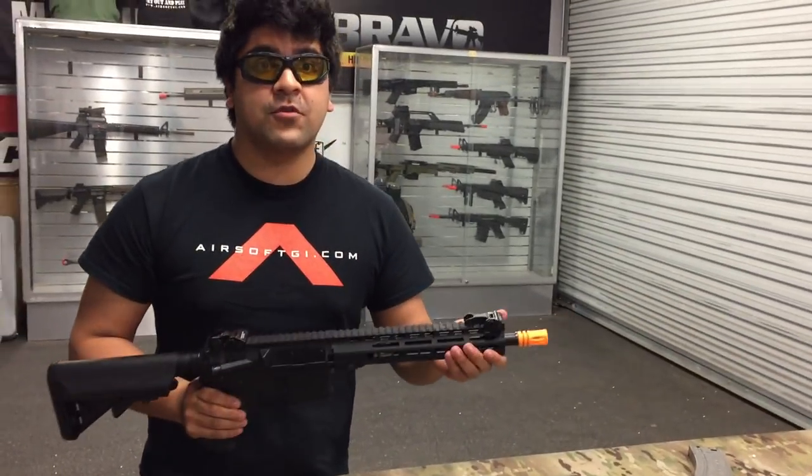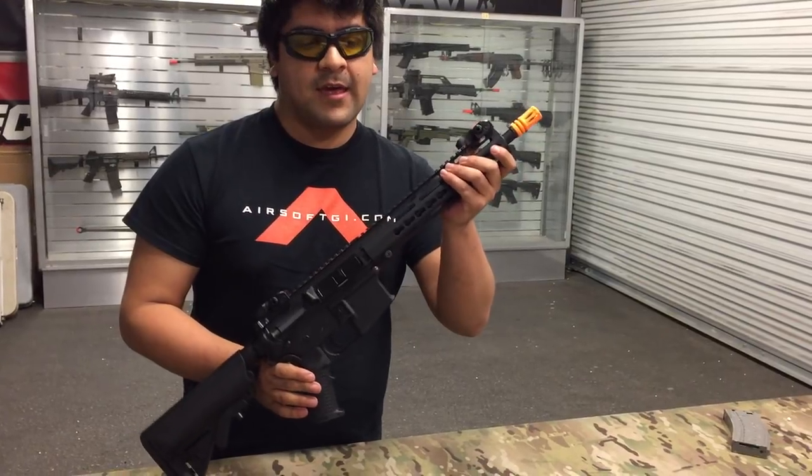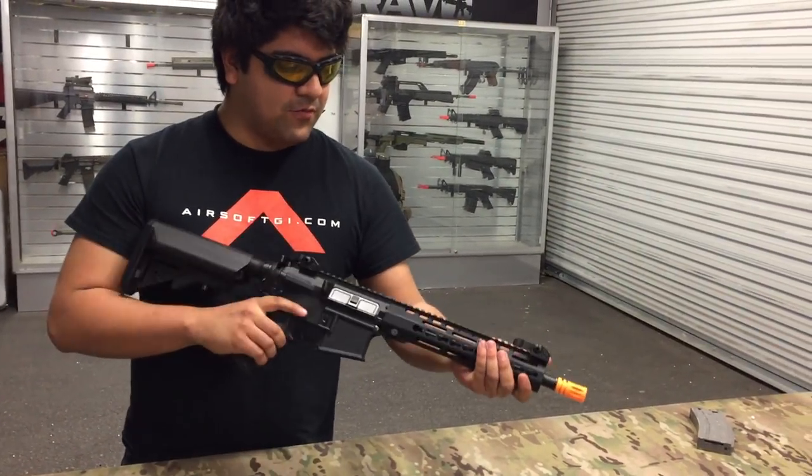What's going on guys? Isaiah here from the California walk-in store. Today we're going to be looking at the Classic Army ECS KM10. Right out of the box, it's a really cool design M4.